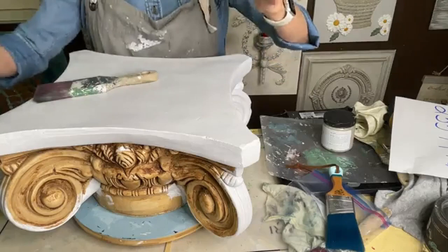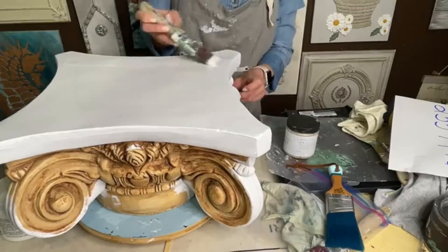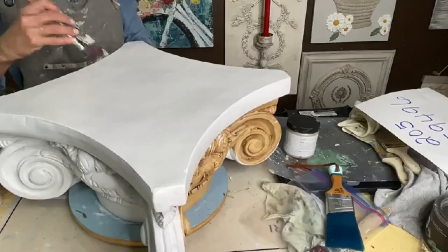I did use two coats of the primer. Paint Couture paint is a self-leveling paint — it's really smooth and it's what I love to use when I'm going to use a glaze.